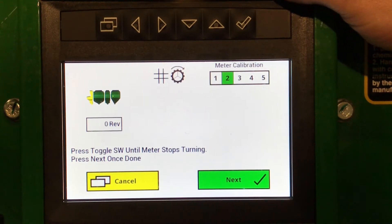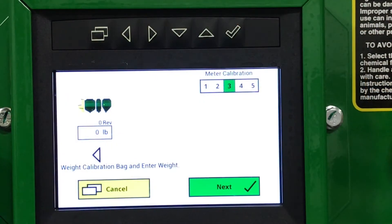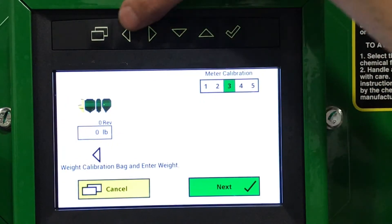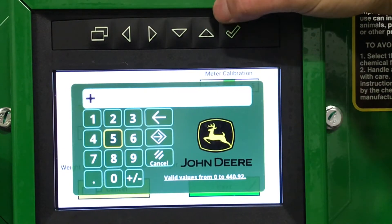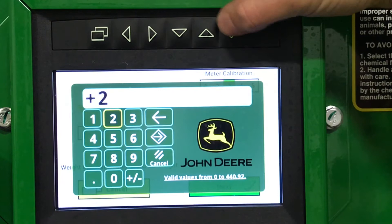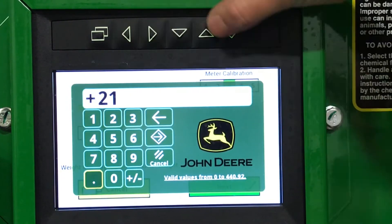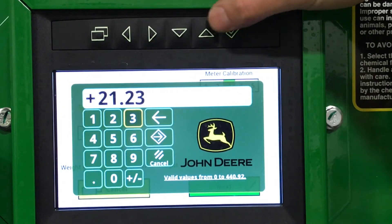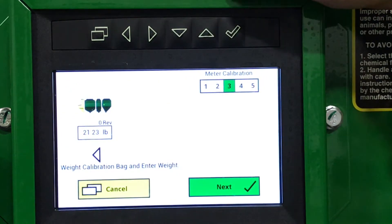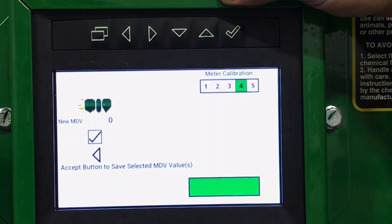We will now press our hydraulic calibration switch until it stops turning. Now that we've weighed our bag, we need to enter our weight. We'll hit the left arrow and key in our desired weight, then hit Next and accept to save the MDV value.